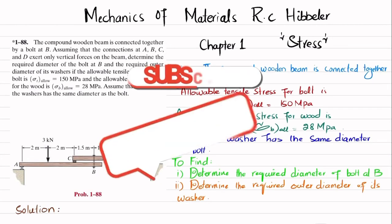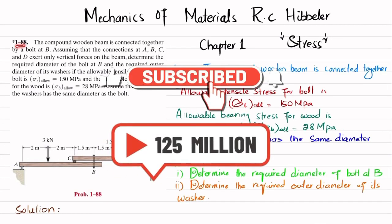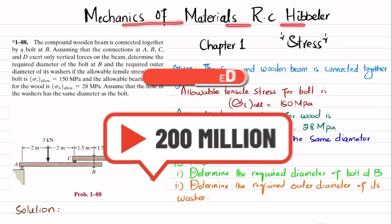Welcome back. In this video, we are going to solve problem 1-88 taken from chapter number 1, Stress, from the book Mechanics of Materials by R.C. Hibbeler.